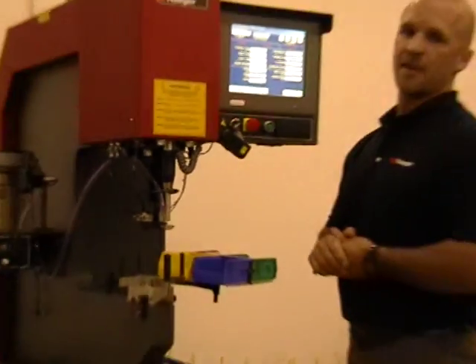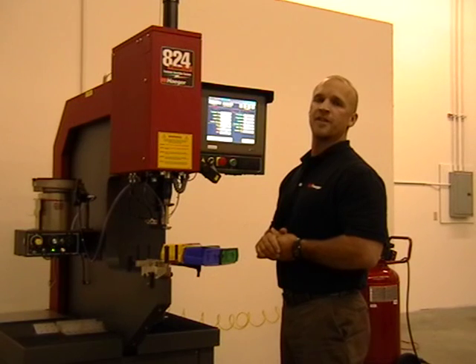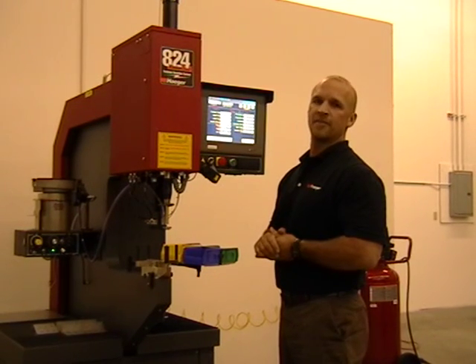That's it for the brief demonstration. If you have any questions, please contact your local Hager representative, or visit our website at Hager.com. Thank you.